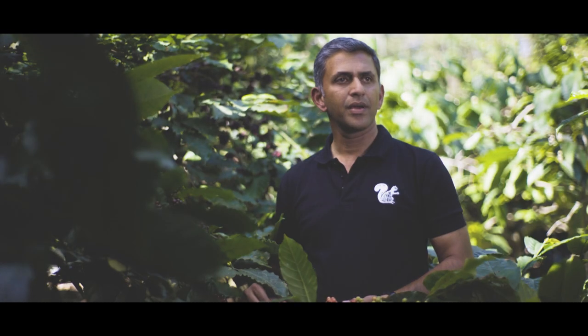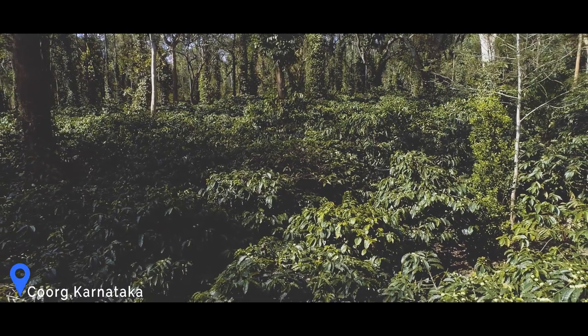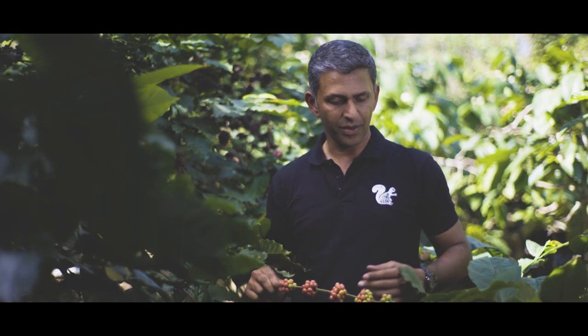Welcome to the Flying Squirrel. We are at a farm in Polibetta at Khoo, during the harvesting time of the year, and I'm going to show you the process involved in harvesting a coffee bean.